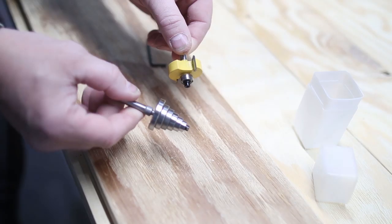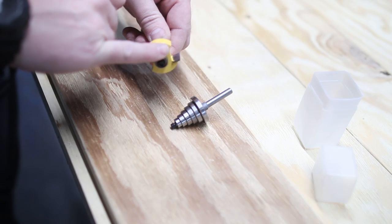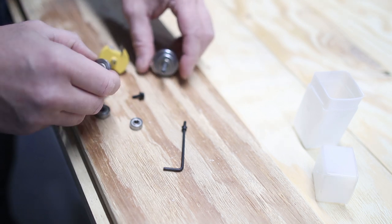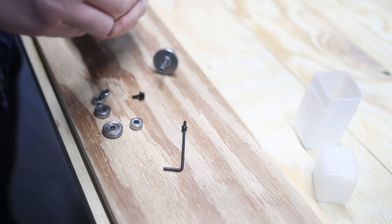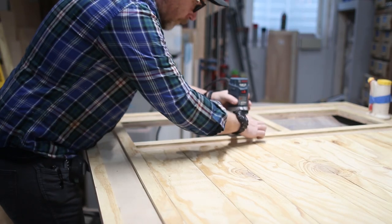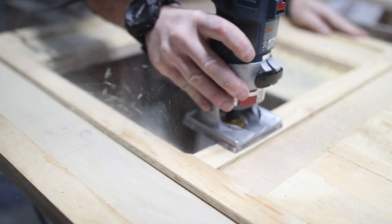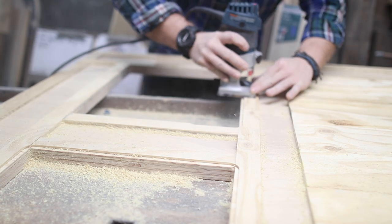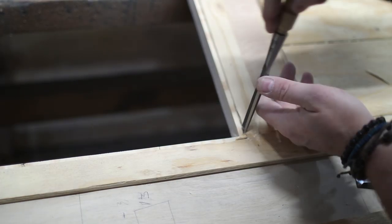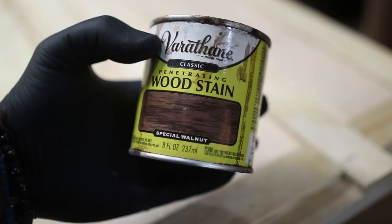Next it's time to cut the rabbet for the window openings — a rabbet is nothing more than a groove for something to fit into. I'm using a rabbeting bit with a bearing to do this. The bearings can be changed for different sizes, so you can determine the size of your rabbet by putting in a different size bearing. I put in a bearing big enough to give me a quarter inch rabbet. Then I squared off the corners with a chisel and was ready for stain.